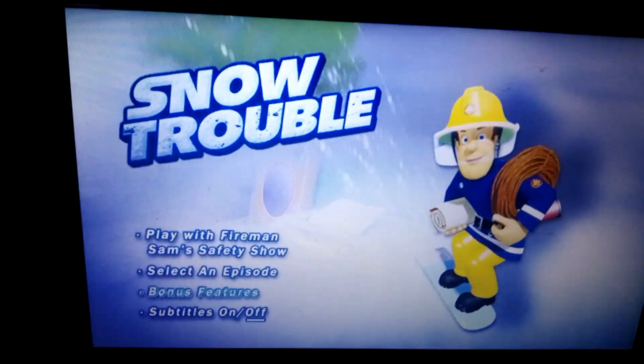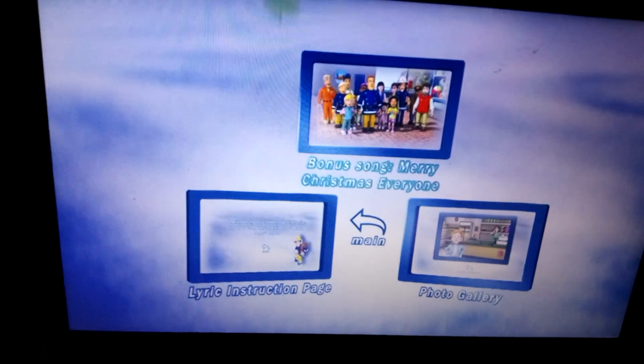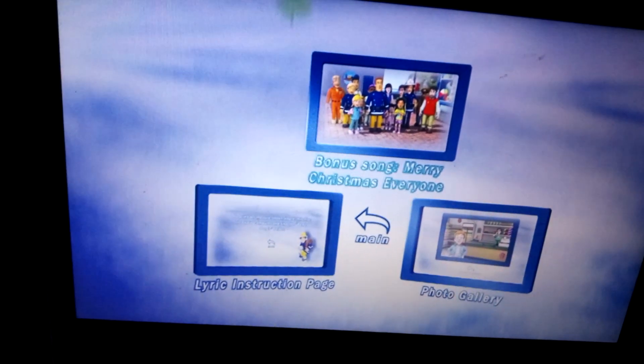We have Bonus Features: the Bonus Song Merry Christmas Everyone, the Lyric Instruction Page, and the Photo Gallery.